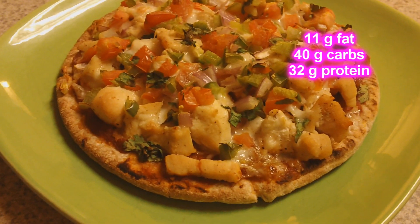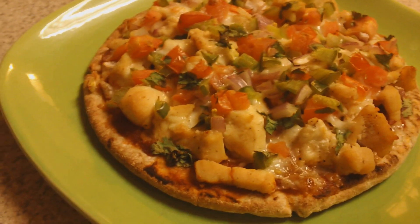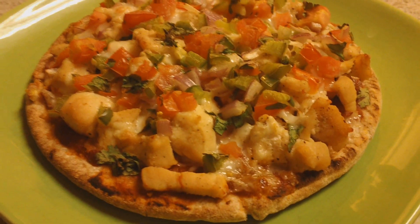Meal number four is a pita pizza — it's a whole wheat pita pocket topped with chicken, homemade pico de gallo, organic pizza sauce, and part-skim mozzarella cheese.